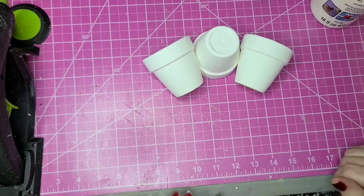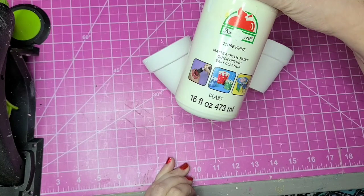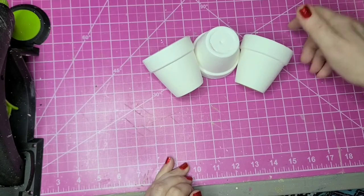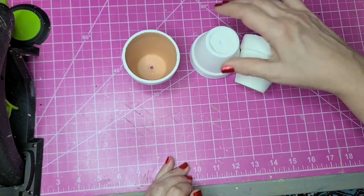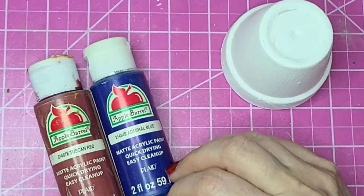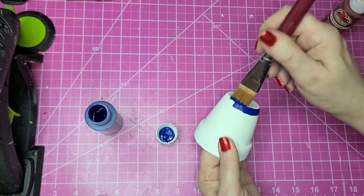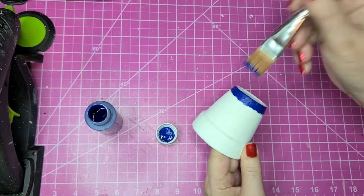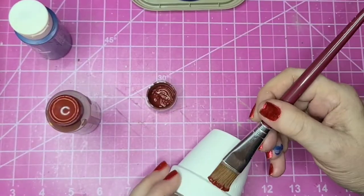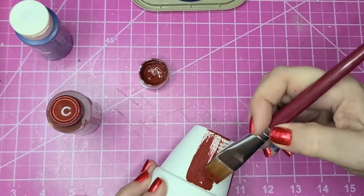For this DIY I've painted a three-pack of miniature terracotta pots from Dollar Tree with Apple Barrel acrylic paint in white — two heavy coats, meaning I have some brush strokes showing, and for this particular DIY I want those brush strokes to show. Now with one of the pots I'm going to paint horizontal Admiral Blue stripes, and the other two pots I'll do broad stripes with Tuscan Red.